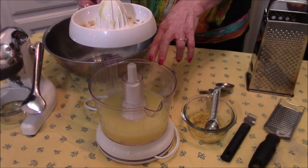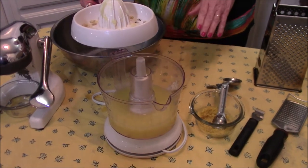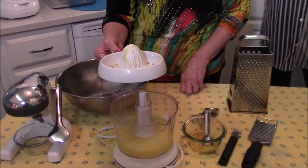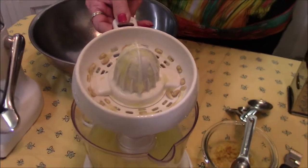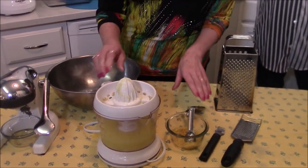These were Meyer lemons, which are bigger than what we normally find. If you were using smaller lemons, you'd probably need maybe six lemons to get a full cup. What's nice about this juicer is that the seeds are caught right in there, so you don't have to worry about seeds going into whatever you're making.